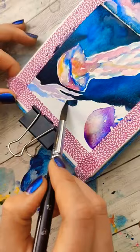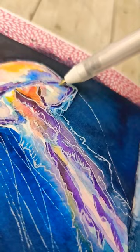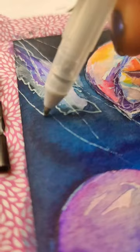I let you guys choose what to paint, and we painted jellyfish. And I wasn't super excited by anything I painted that day, which is totally fine. We're going to have off days when we're painting. And also, it gives me an opportunity to talk about things that didn't work in the ways that I expected them to work, because you're going to run into those problems too.